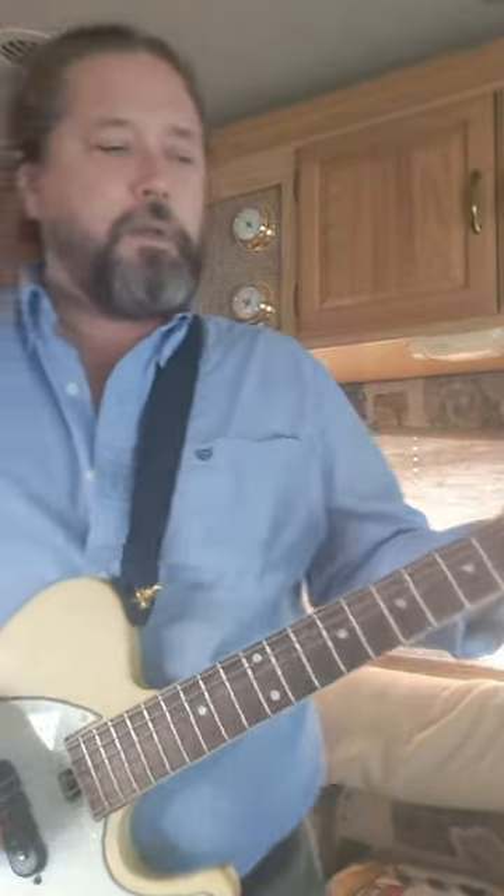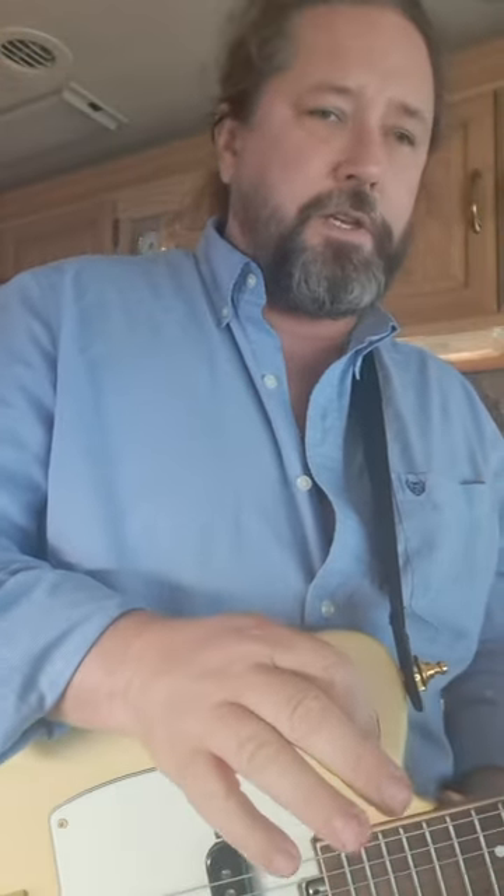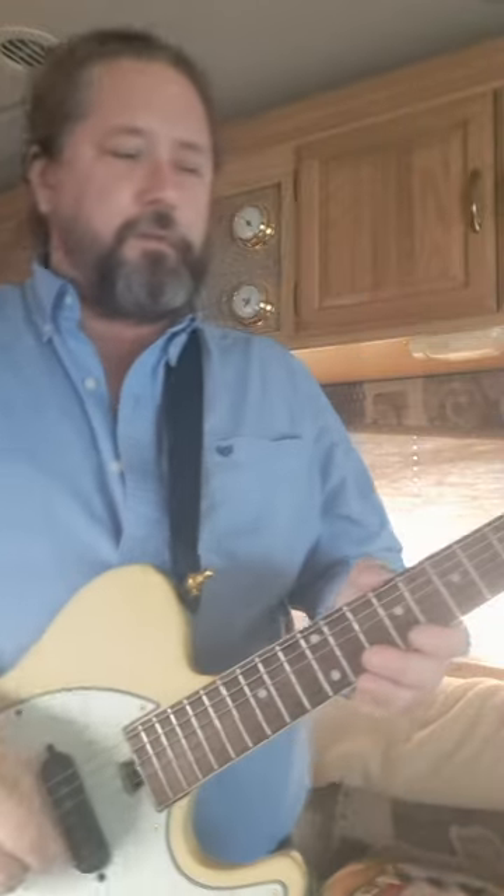I think it sounds good. I'm playing these last two guitars through just my acoustic amp - there's no real features to that other than chorus and reverb.